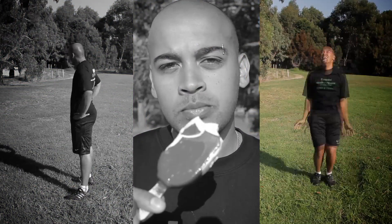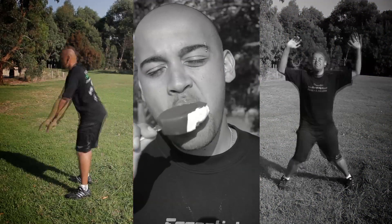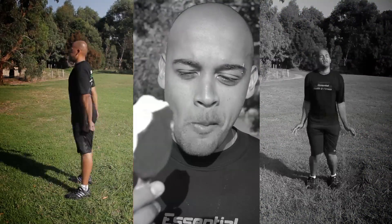Option one on the right hand side is doing star jumps non-stop for 26 minutes. Option two on the left hand side is body weight squats non-stop for 28 minutes.